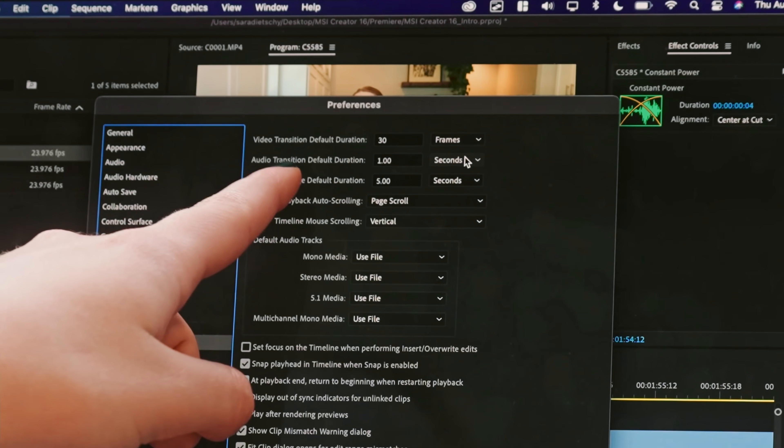Audio transition default duration — just turn that to two frames and you will thank me later. Good for YouTube: select all your footage, do that shortcut, and it'll take out all of the pops between an A-roll.